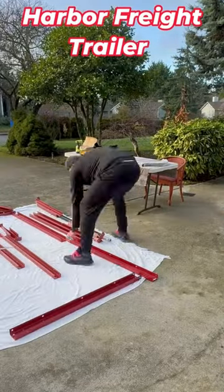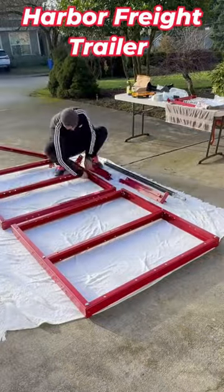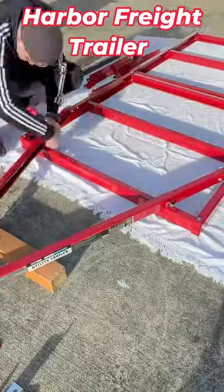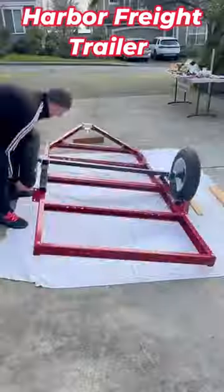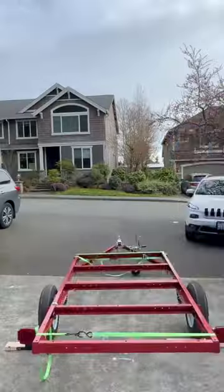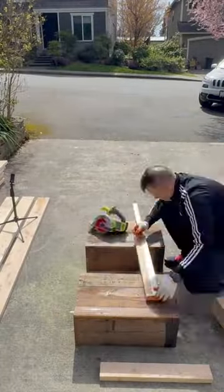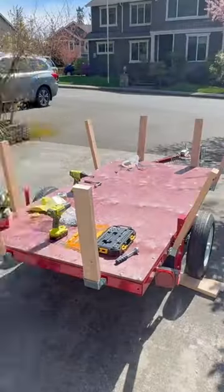Hey guys! Want to save big bucks by building your own tough trailer for just $500? You can do it all from scratch with a Harbor Freight kit. I've got you covered from start to finish. I built the frame, installed the wheels, and handled all the wiring for lights and signals. Everything you need comes in two boxes, so no extra shopping required.